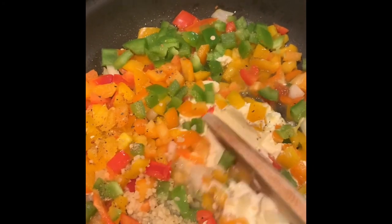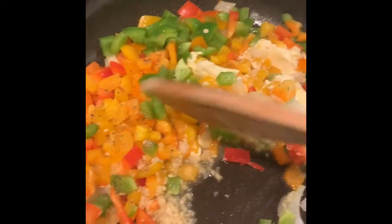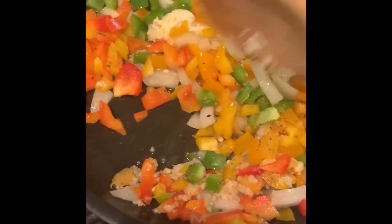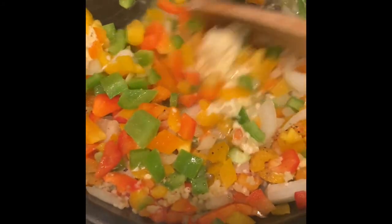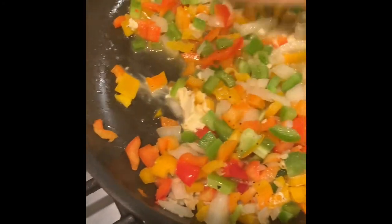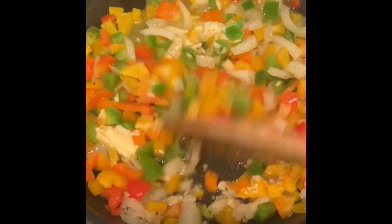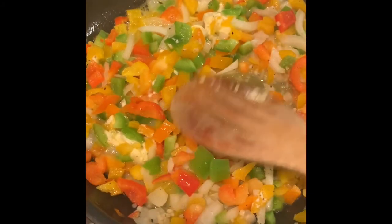I have about a tablespoon of minced garlic — I just want to get these flavors going. Spinach cooks very, very quickly, so there's no need to put it in right now. I want to get these other ingredients kind of softened up first, then I'll add that spinach at the end.